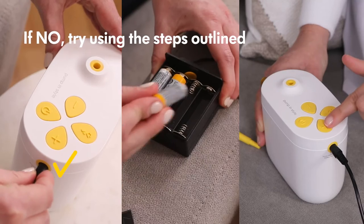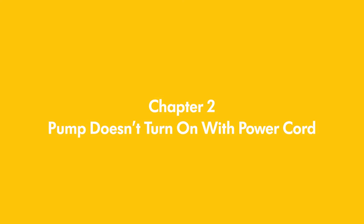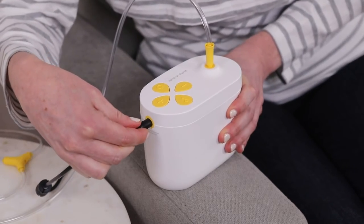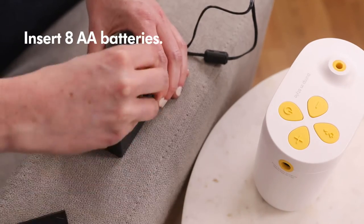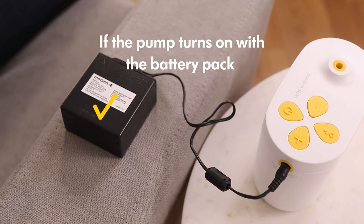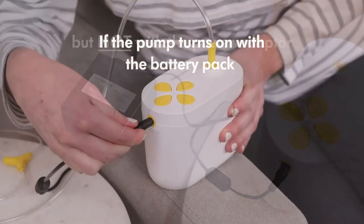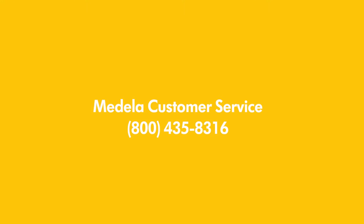If no, try using the steps outlined in each chapter of this video where your situation is applicable. If the breast pump will not power on using the power cord, try using the battery pack. Insert eight AA batteries into the pack and plug it into the breast pump, then power on the pump. If the pump turns on with the battery pack but not the power adapter, contact Medela Customer Service to replace the power adapter.